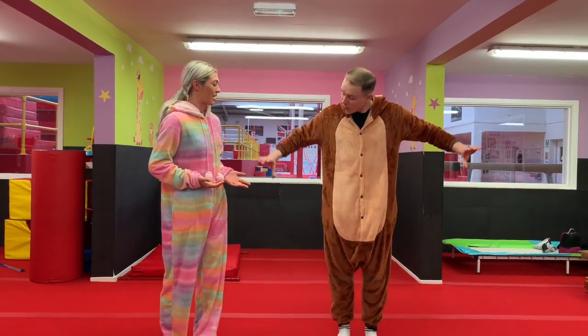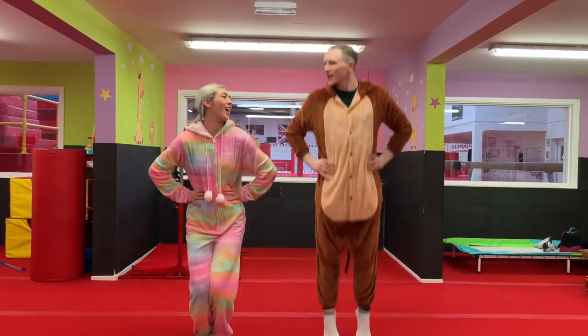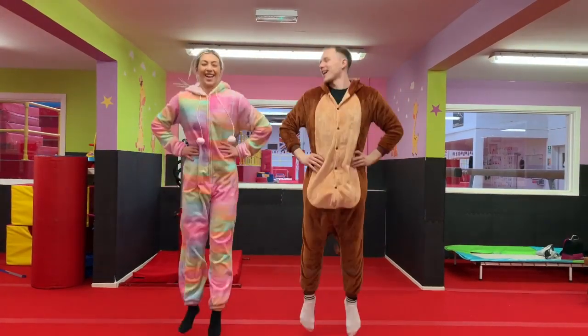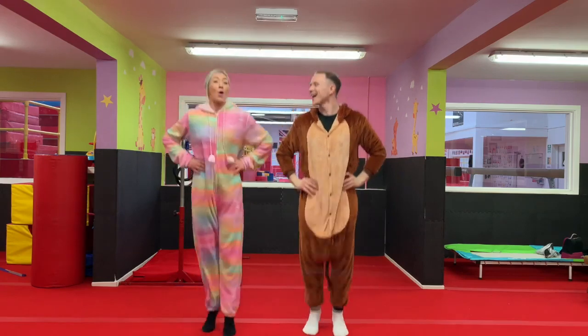Can you show me? So we put our hands on our hips, and we've got to jump as high as we can, just like a kangaroo. Like this? Exactly like that, Jazzy. Okay, are we going to keep going? And stop.